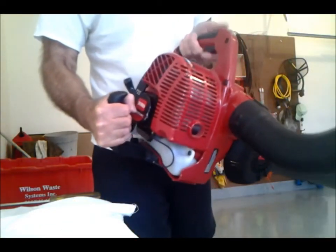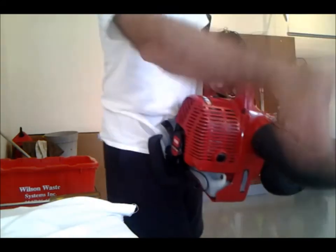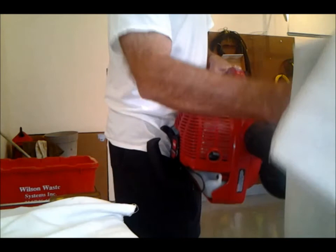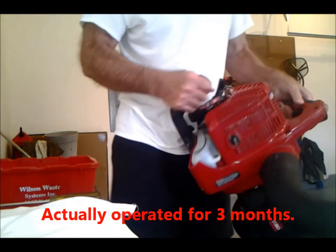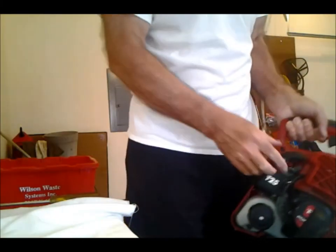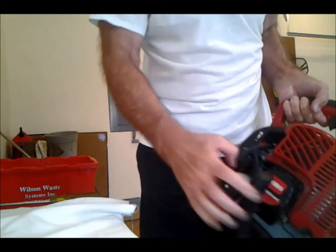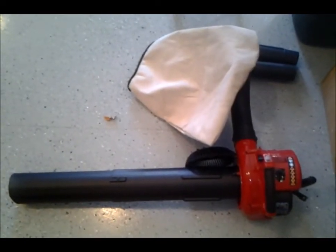You can hold this with two hands, squeeze the trigger, hold here, and do your vacuuming. You can orient this down or hold it up, however you want — I would probably put it down. Anyway, I think it's a really good unit. I've had it a couple months and it starts really easily. I would recommend the Toro T25.